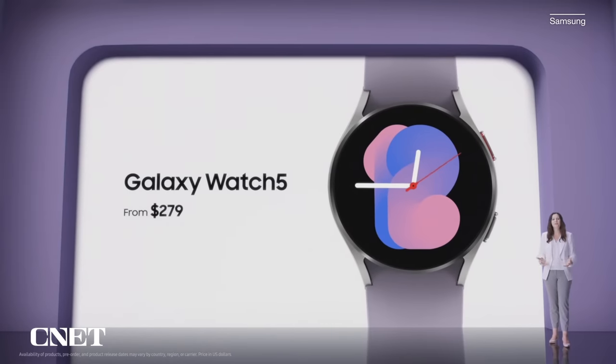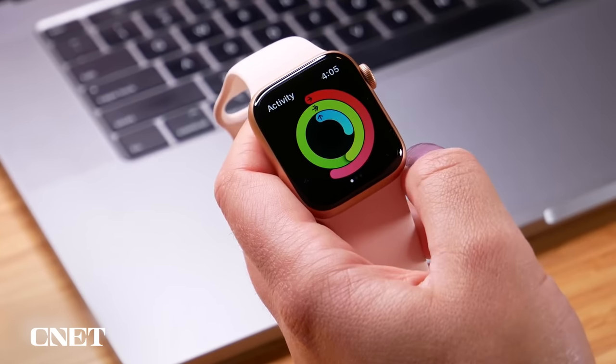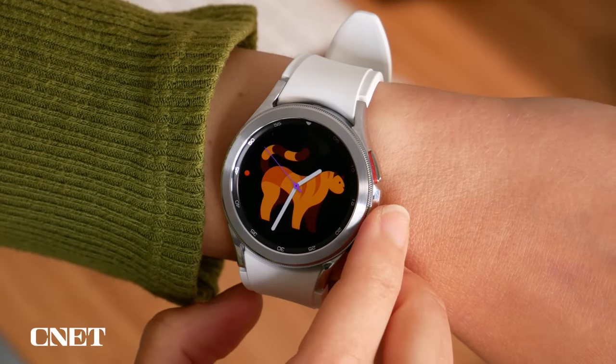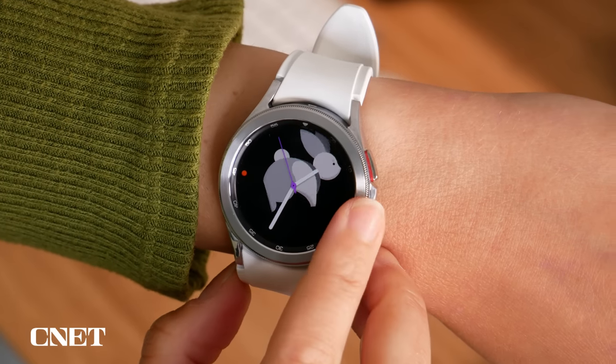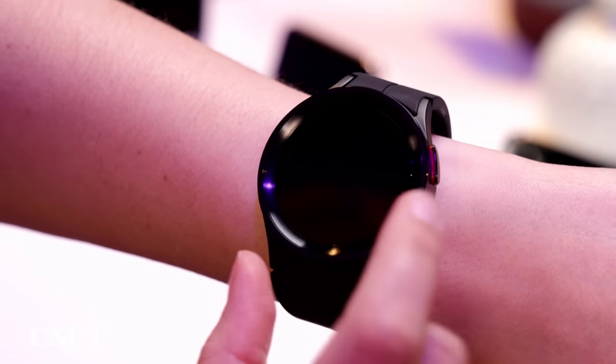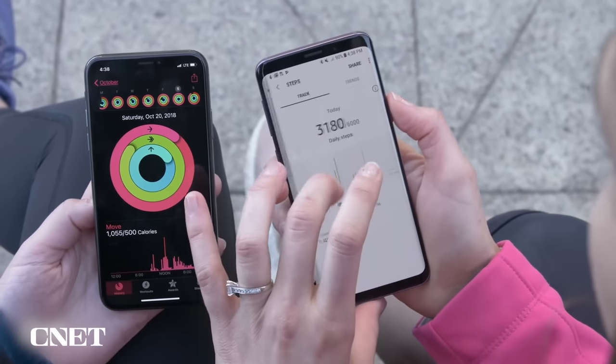Pricing is actually really competitive, starting at $279 for the smallest 40 millimeter Bluetooth edition, going up for LTE and larger sizes. That $279 starting price puts it on par with the current Apple Watch SE — not even the top of the line Apple Watch — which is an interesting value proposition. Note that even though the Galaxy Watch 5 is an Android watch, some health sensors and features like the ECG will only work if you have a Galaxy phone.